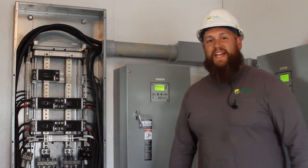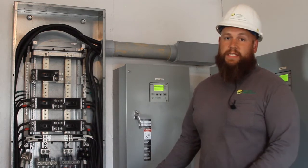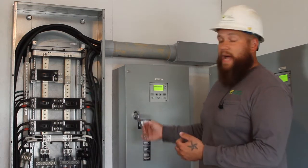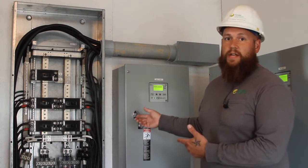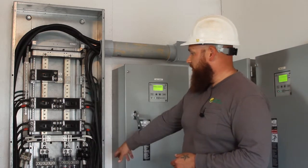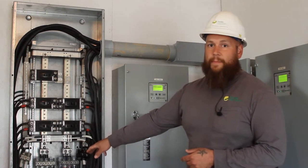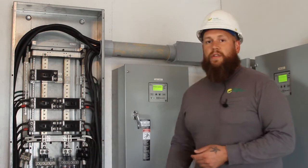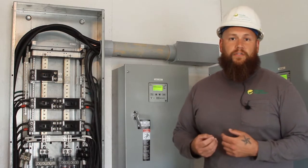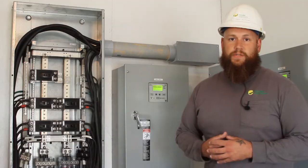Inside here we have our interconnection point. We decided for this project to do a supply side tap. What that means is the utility has power coming in and we have an 800 amp main distribution panel. What we did here — you can see all these lugs down here in the bottom — we just did a multi-port Polaris tap on these conductors. That way we interconnect to the utility system and it's before the customer's generator, so you don't have to worry about back feeding or generator transfer switch issues.